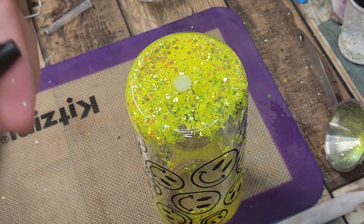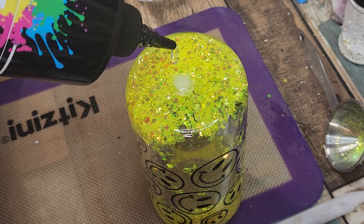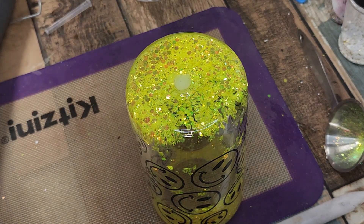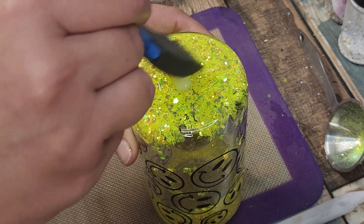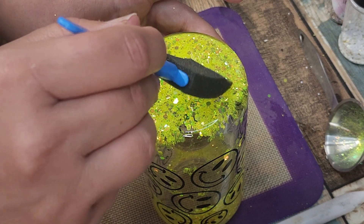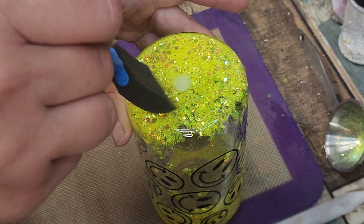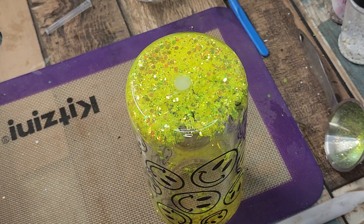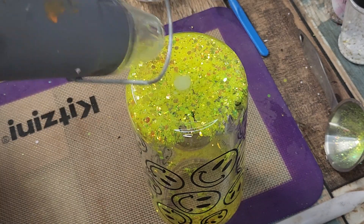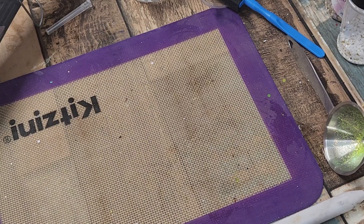Now it's time for the UV resin. I'm just going to put a dot on here and get it smooth right around — I try to keep it in this little line around the bottom so I can get it even. I'll pause the video because I let my stuff cure in the sun. It's a beautiful day here in South Carolina so I'm going to go stick it in the sun and let it cure naturally. I'm going to hit it with the heat gun one more time just to get any air bubbles out. I will be right back — I'm going to pause this and go stick this in the sun for a couple minutes. Okay, I got it cured — you can touch it now.